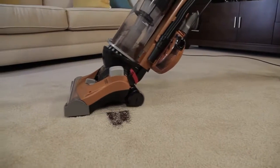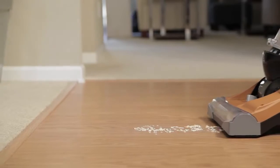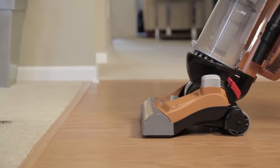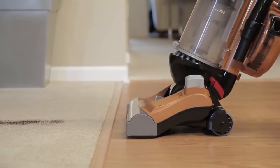And now, Eureka has taken the powerful carpet cleaning of Airspeed beyond your carpets with a brush roll that turns off to safely clean all hard floor surfaces, and on to deep clean carpets.